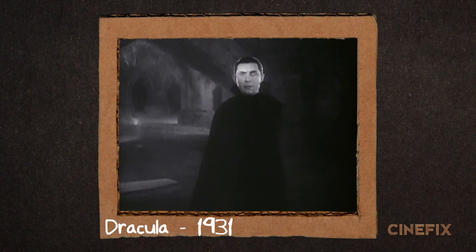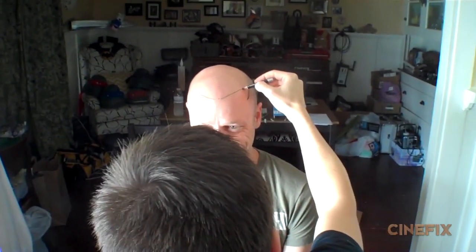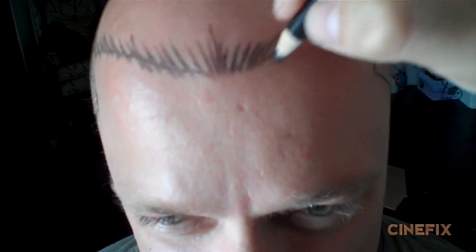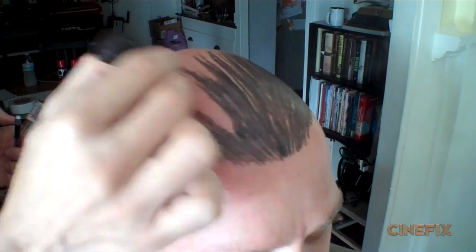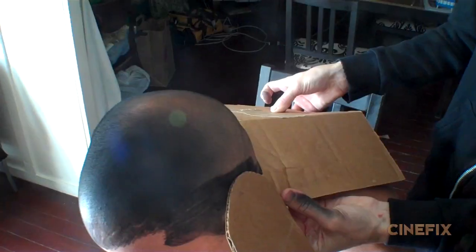He's played a lot of different roles for us. This time we used his bald head to our advantage because Dracula has very slicked back hair. Rather than trying to get a wig — we haven't had a lot of luck with wigs that go back and stay really tight — we decided to just paint the hair directly onto Chris's head. I started by drawing out the lines and giving it a feathered hairline look, then filled in the rest with black hairspray, which went right on his head and looked pretty good once it was all in place.